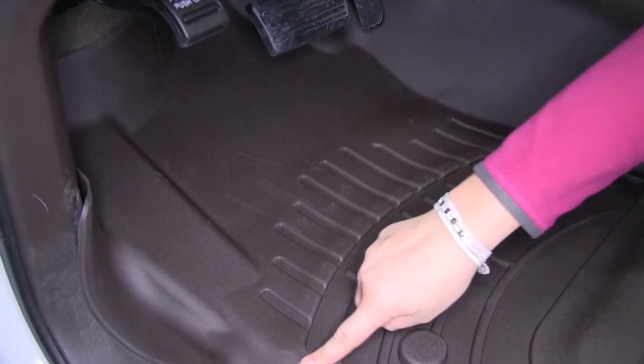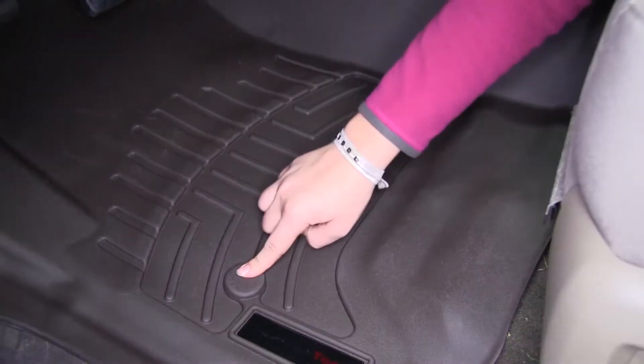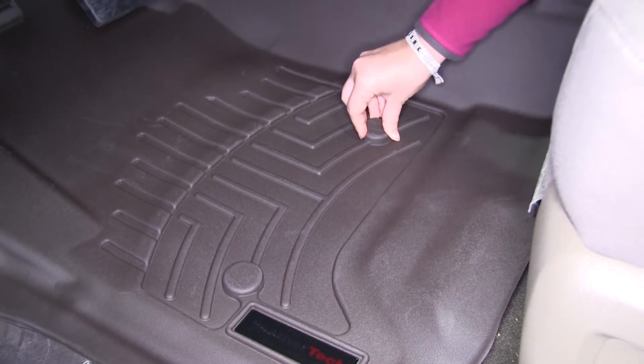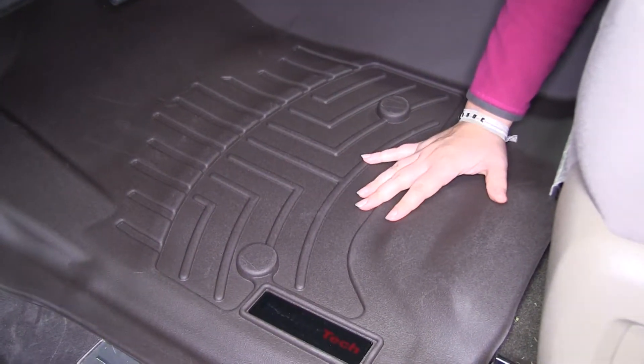We're going to have protection over our threshold here for when entering and exiting your vehicle. We've got our two mounting points here that will mold to our factory mounting, so we won't have to worry about those being in the way or trying to secure it down.